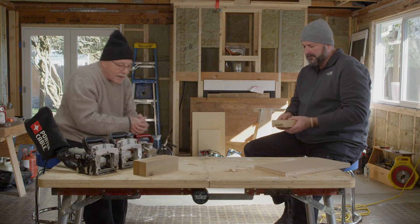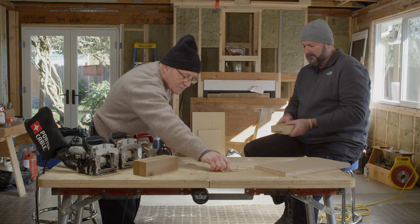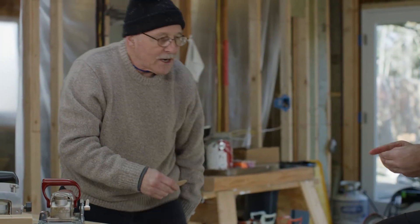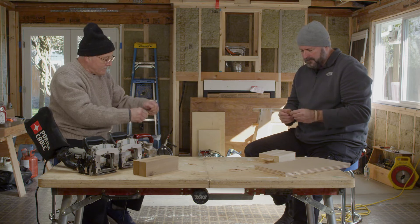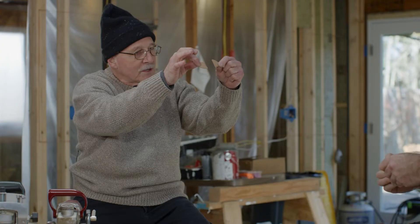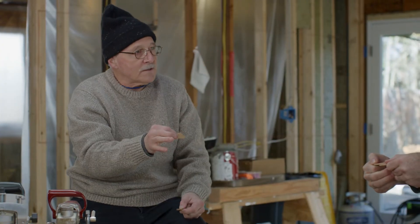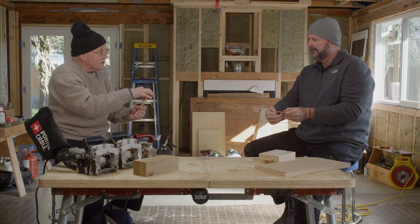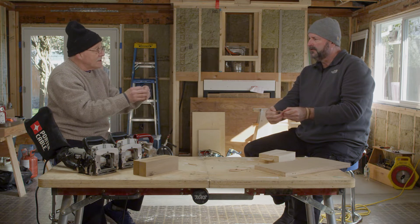So these Lamello biscuits — we call these 'biscuits,' these thin plates. If you'd be so kind, just break it. I don't know if I can break this. And if you'll notice, the grain is crossways, on an angle. It's on an angle because you can put these in almost vertical as well, so it's trying to give you something that's not going to crack open.